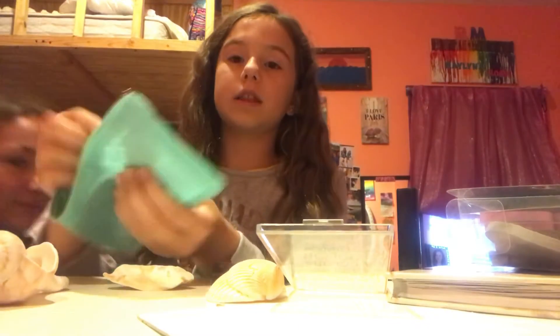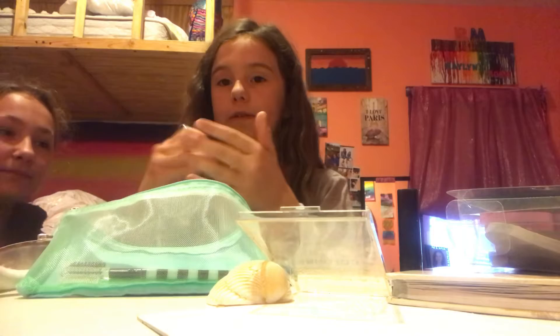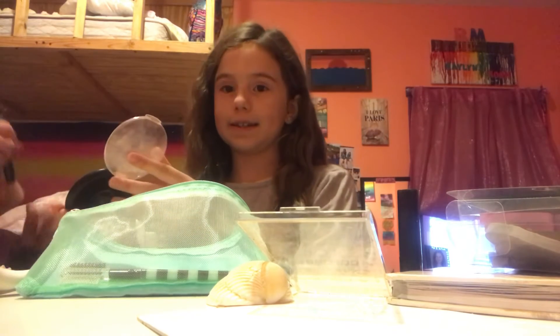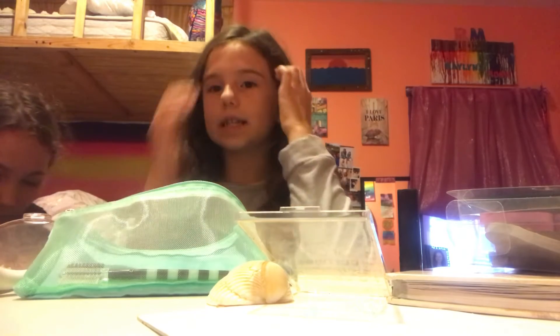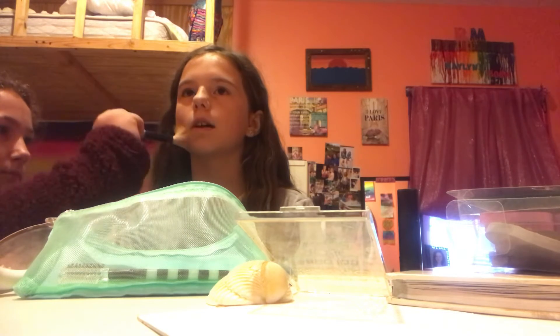Next we're going to do some bronzer before the eyeshadow. I have an entire pack of brushes and we're going to use this fluffy one. You want to apply the bronzer all over your face to make it look very defined — just do circular motions all around your face, nice little motions. Do it on the next side and on the forehead, and I think we're all done with that.